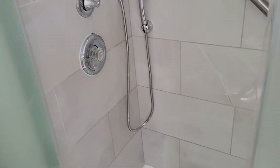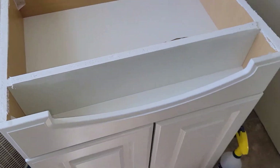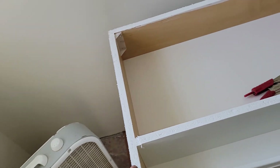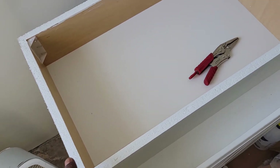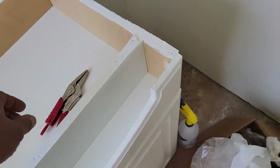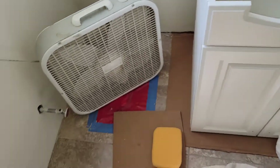Got all that done, and the next project is we cut this at an angle and put Kills 1-2-3 primer on here because this will wick like crazy and we don't want to sit it on the bare floor.